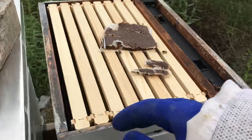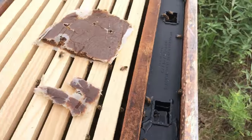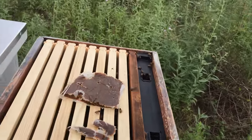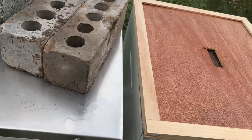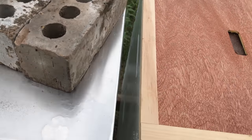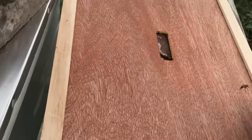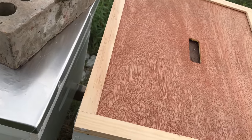I haven't been that concerned about ants because I feel like the hives are strong enough to fight the ants. I have a question: should I put those pollen patties between the two deeps? And how concerned should I be about ants?